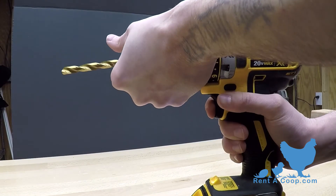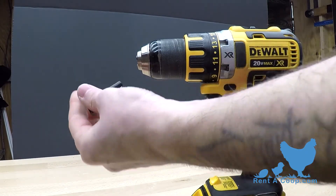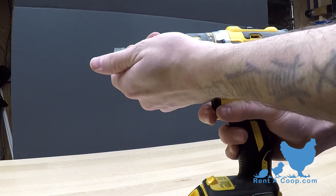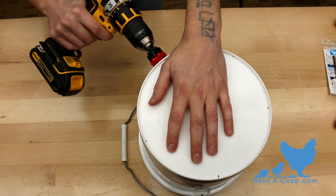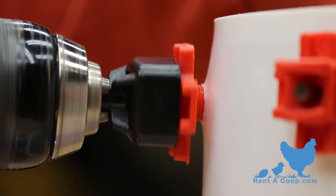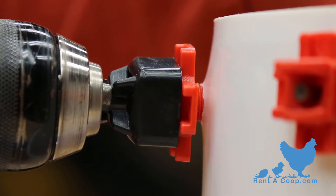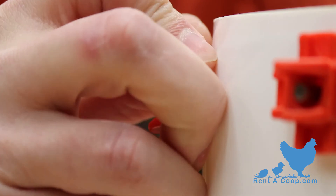You're almost done! Take the black bit that came with your nipples and swap it with the drill bit. Slip the watering nipple in the black bit and slowly screw each watering nipple into the holes you've made. Be sure not to screw the nipple all the way in — leave two to three threads exposed, and this will prevent leaking.